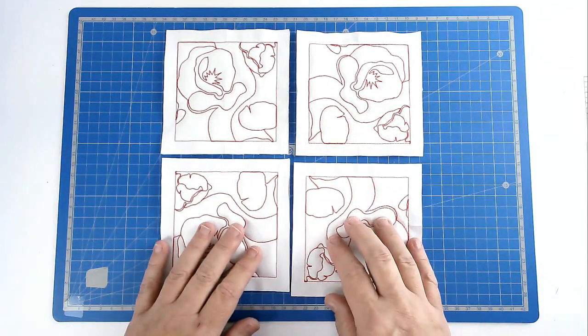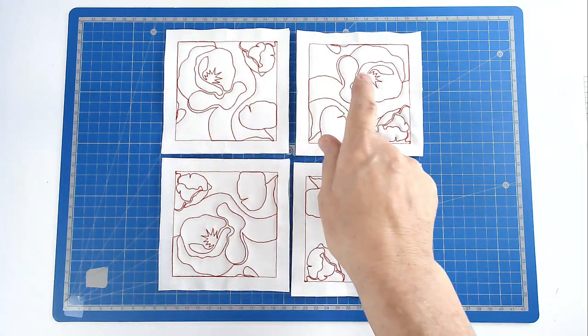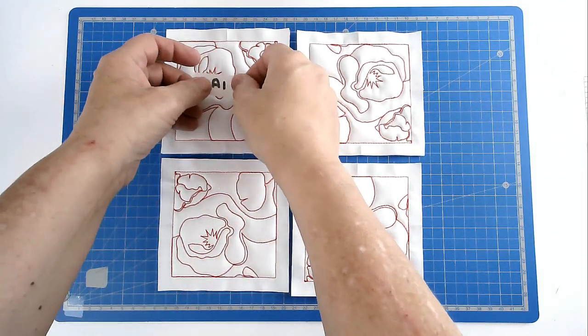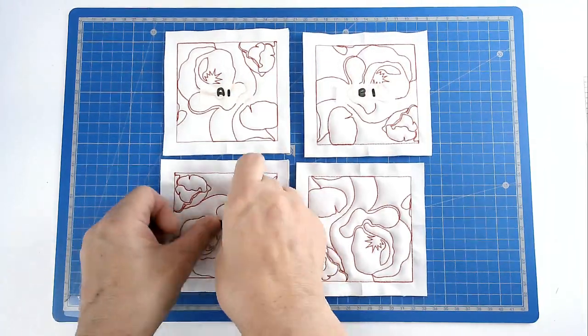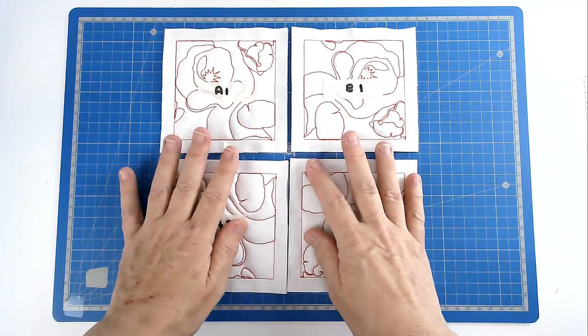Once you've got your blocks laid out exactly how you want them, you need to label them — because if you have to put your work down for any reason, or it gets knocked, and if you've got pets or kids and a lot of blocks, you're not going to be too happy if they're all muddled up. So always label — I go A1, B1, A2, B2 etc. That way no matter what happens I'll know exactly where each block goes.